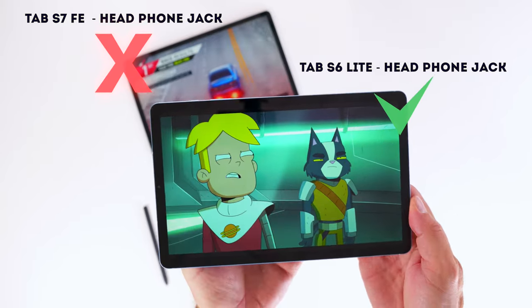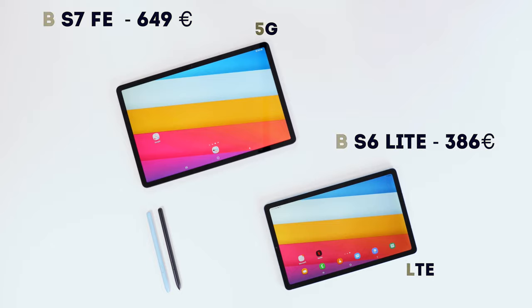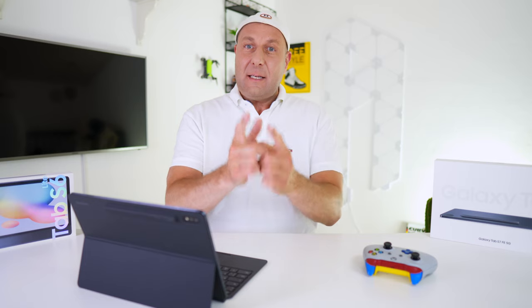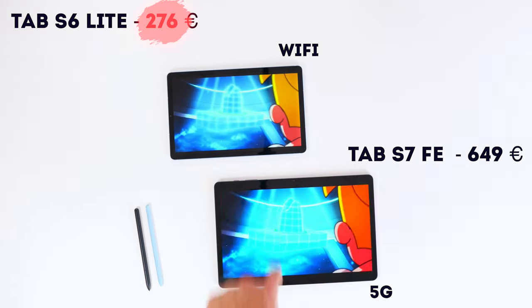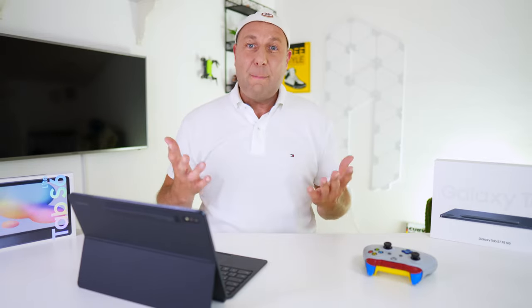The Tab S6 Lite LTE is effectively already half the price of the Tab S7 Fan Edition 5G as of today, and this is something you already have to consider — never mind the Wi-Fi only version, which only costs around $280 right now.